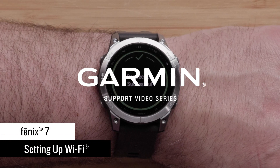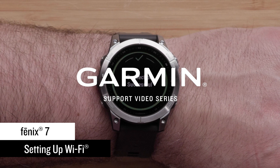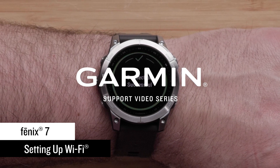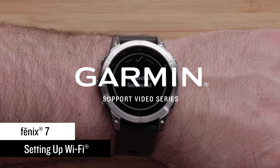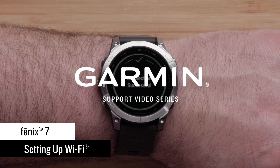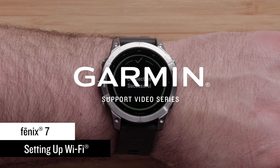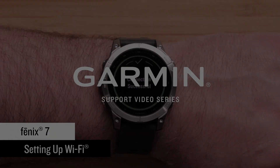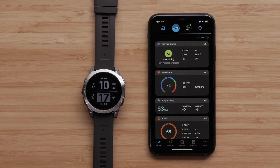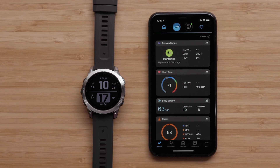In this video, we will show you how to set up a Wi-Fi connection on your new Garmin Fenix 7 Series smartwatch. With a Wi-Fi connection setup, you can upload your data without being connected to your compatible mobile device, load music from compatible third-party music providers, and install compatible mapping. To verify if your mobile device is compatible with the Garmin Connect app, see the link in the description.